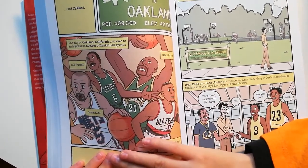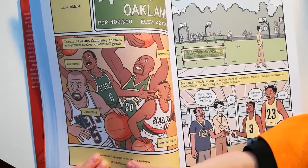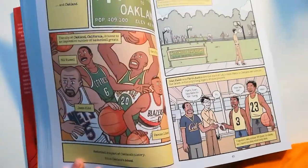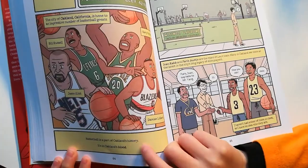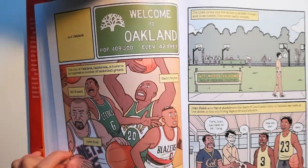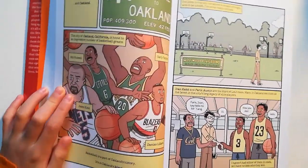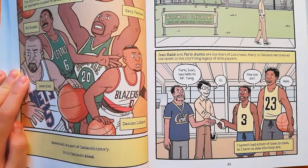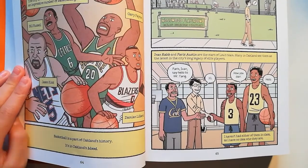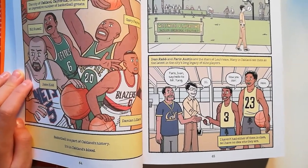The city of Oakland, California is home to an impressive number of basketball greats — Gary Payton, Bill Russell, Jason Kidd, Damian Lillard. Perhaps basketball is part of Oakland's history. It's in Oakland's blood. I've lived in the city for almost a decade, though, and to be honest, I've never really noticed. Ivan and Paris Austin are the stars of the Lewis team. Many in Oakland see them as the latest in the city's long legacy of elite players.